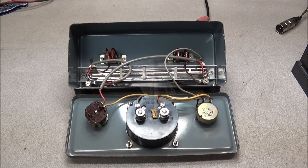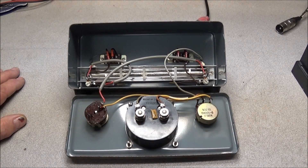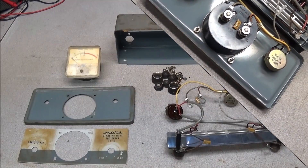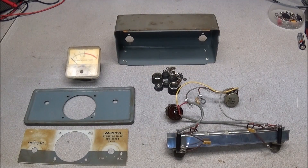Looking over the internet, I found very little information on this meter — no manuals, though I did see a few of them on eBay in the $19–$20 range. With no documentation, when you're restoring an old piece of equipment like this, you'll want to take a lot of pictures and draw a little circuit diagram so you know where everything went when you take it apart.